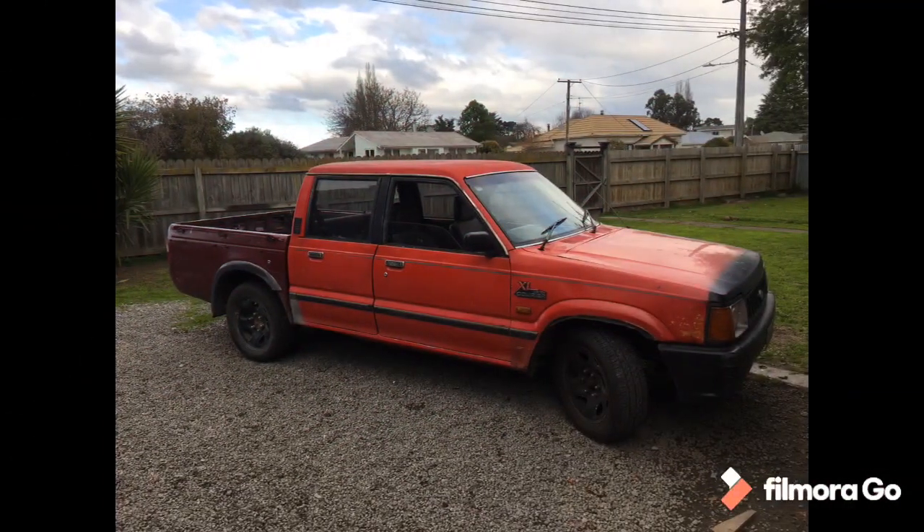Only issue I can find so far is it's got a brake light out. We'll fix that and see what people have to say. Well, as usual my phone died, but there it is. Stay tuned for the next adventure and we'll see if we can sell it. The dog likes it too.